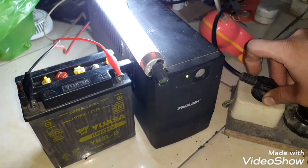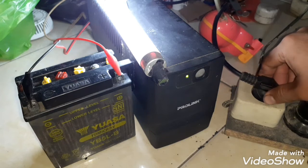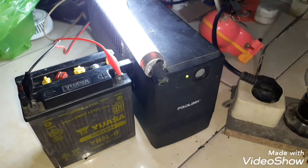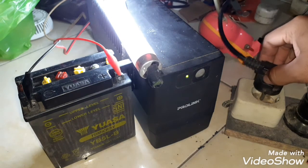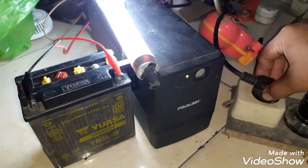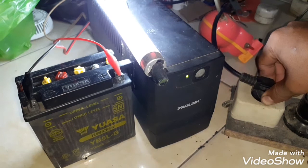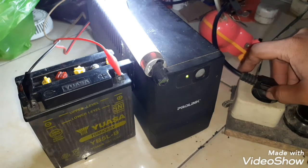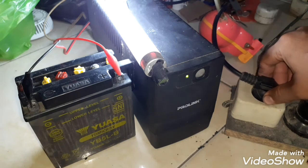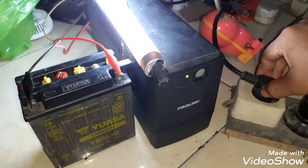Kita coba untuk cabut tegangan listrik dari UPS untuk membuat listrik mati. Kita cek, dari listrik PLN 200 volt — apakah masih bisa menyala? Bisa menyala! Berarti aki dan UPS sudah bisa menyimpan tegangan. Tetap menyala meskipun dalam kondisi kabel listrik dilepas. Kondisi UPS masih tetap bisa menyala walaupun listrik dilepas. Berarti kondisi UPS sudah bekerja normal dan dapat menyimpan listrik.